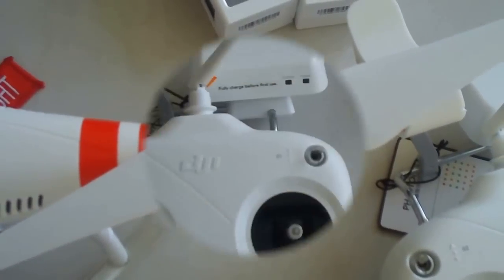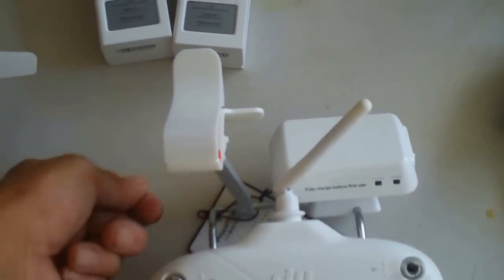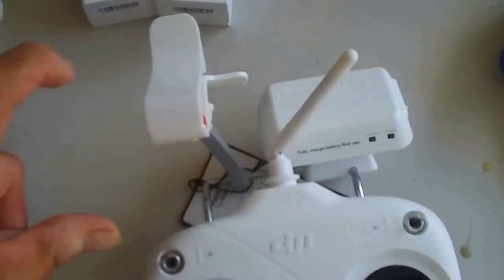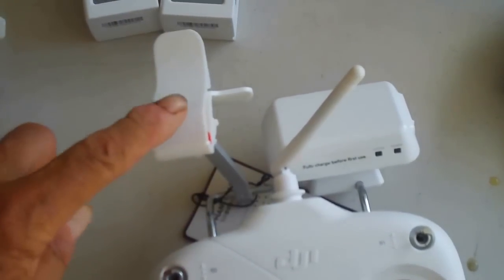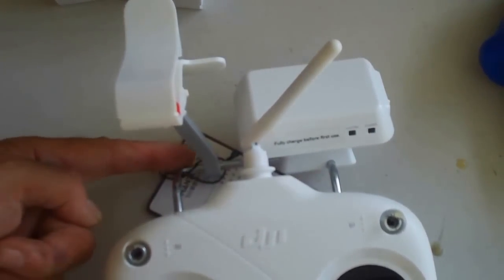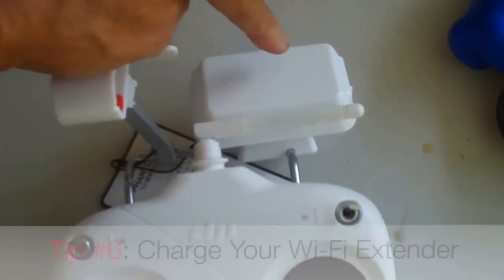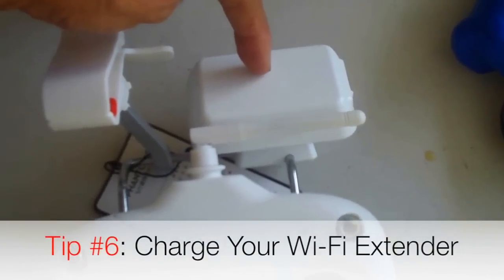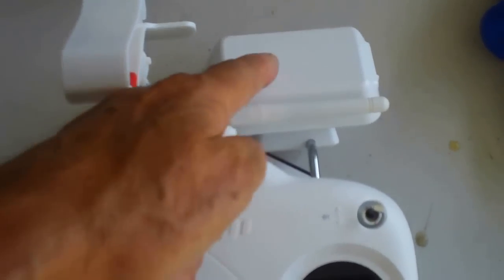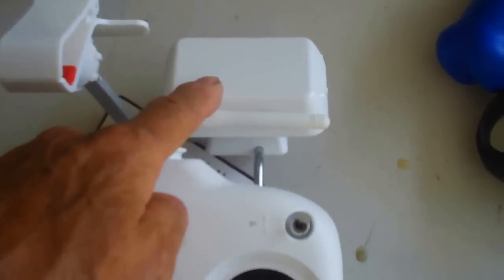The next thing you want to do is on your radio. This clamp here is going to be folded over backwards — I installed mine this way to bring the iPhone or cell phone up as close to me as possible, because cell phones are pretty hard to see in the sun. I mounted the bracket to the back bar of the radio. Your Wi-Fi extender — that's what this is — extends the range on your video out to about 2,600 feet, and without it you're only going to get about 600 feet. The Phantom Vision Plus comes equipped with this.